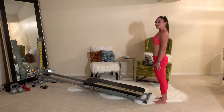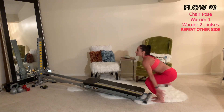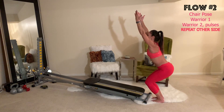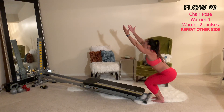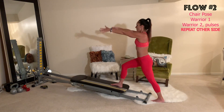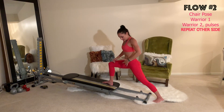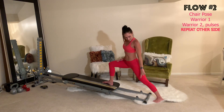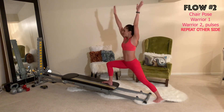Flowing into the next sequence, we'll start with chair pose. Feet are together, sweep the arms down by the glide board and sink into a squat — lengthen through your arms, lower your shoulders, keep your core engaged and your spine long. From here spin all the way up and arch back, sweep the arms down, then step onto your glide board and come into warrior one. The knee is on top of the ankle, the leg is at 90 degrees, the hips are square with the ribs to the front, and the back leg is angled towards the side rail.